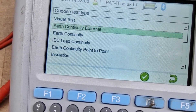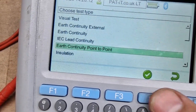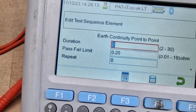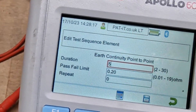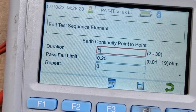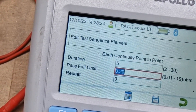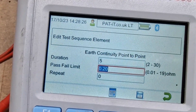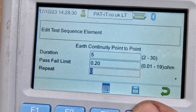Finally find it. Earth continuity point to point, so F4 to select. Now edit the duration, so I set mine to 5 seconds. I'll leave the pass/fail limit as is, because it depends on the thickness of the cable and the length of the cable. And repeat — leave it as just the one. Save.